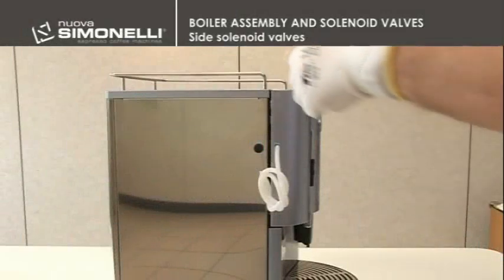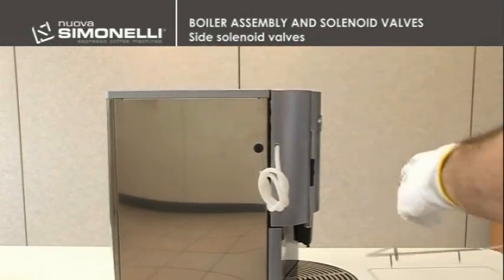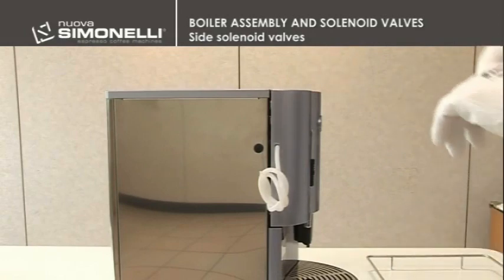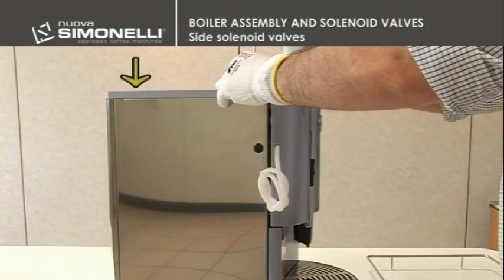Boiler assembly and solenoid valves. To switch the side solenoid valves, it is necessary to remove the stainless wire rack and the two 3mm hex screws of the left panel.